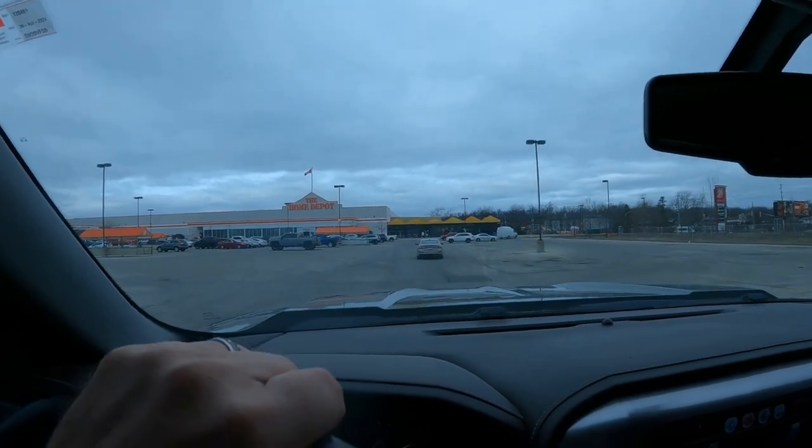We have arrived. I'm going to leave you all in the truck and I'll be back in a minute. We are done at Home Depot. We ended up with a seven and a quarter inch miter saw — that's a slider — and a five inch orbital sander. I believe they were $189.